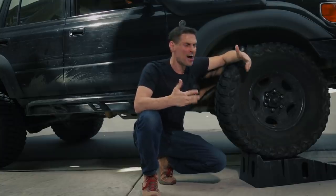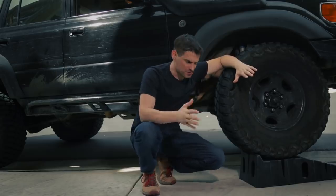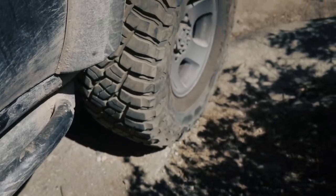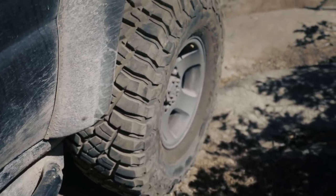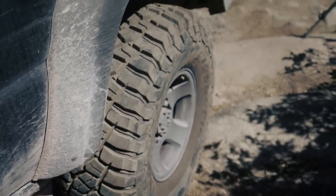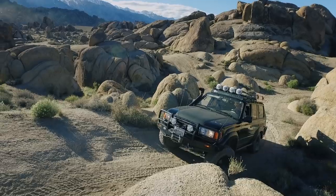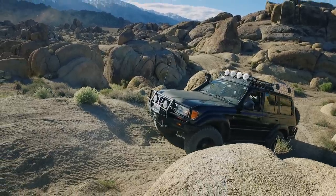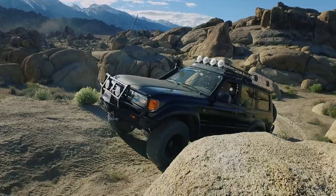General rule of thumb to keep in mind: build from the ground up — that's how you're gonna build your vehicle. Now let me give you an exception. Tires: if you need lift in order to get the tire you want on your vehicle, then you need to do lift before tires. Otherwise, start with your tires, then work your way up.